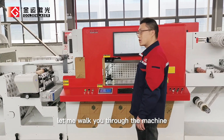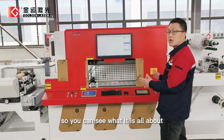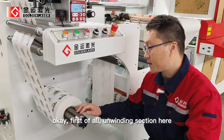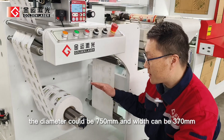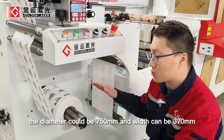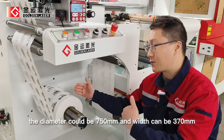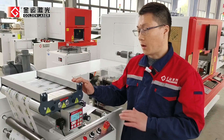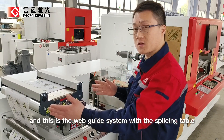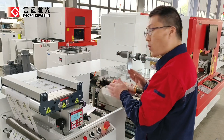Let me walk you through the machine, explain the stations, and give it a round so you can see what it's all about. First, on the unwinding section, materials we can fit maximum — the diameter could be 750 millimeters and the width can be 370 millimeters. And this is the web-guide system with the splashing table, so we can keep the materials running forward always straight.